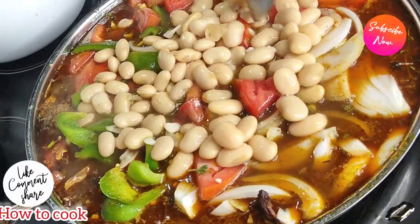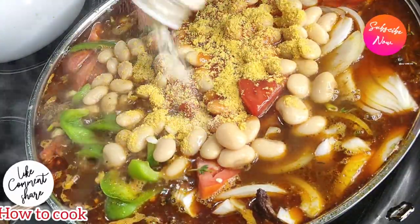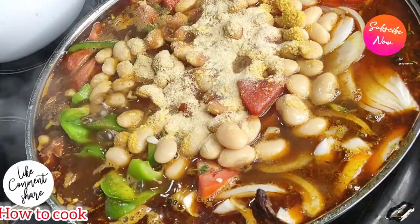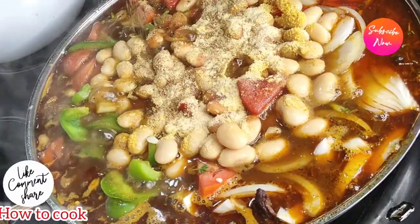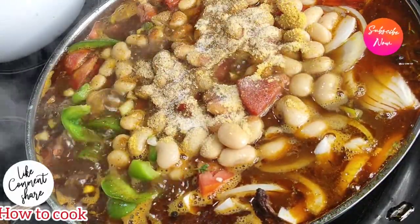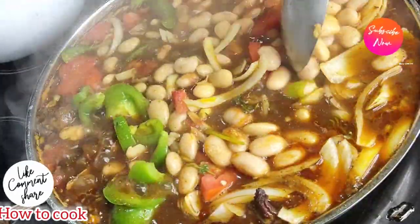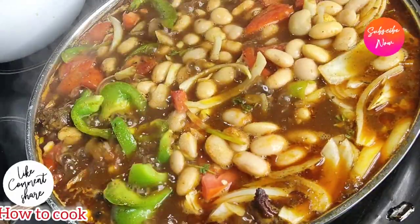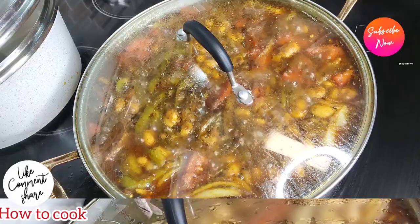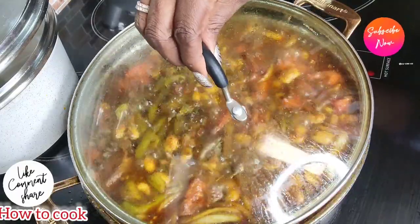Now we add our butter beans on top. Season everything up with a little bit of ketchup, Maggie seasoning, a little more onion and garlic powder, some oxtail seasoning, and black pepper. Try not to disturb the butter beans too much once you add them — you want them to stay on top, not sink to the bottom of the pot. Cover it up and let it simmer on medium heat for about 30 minutes.